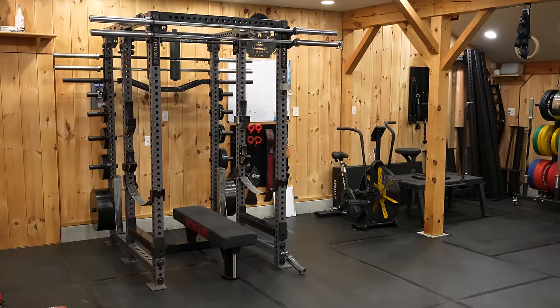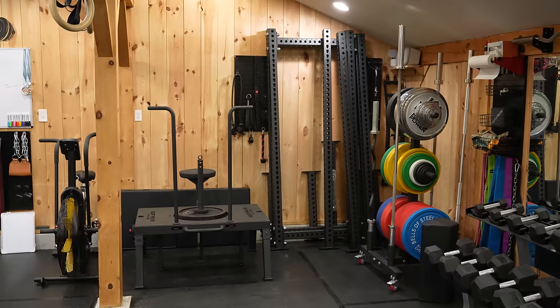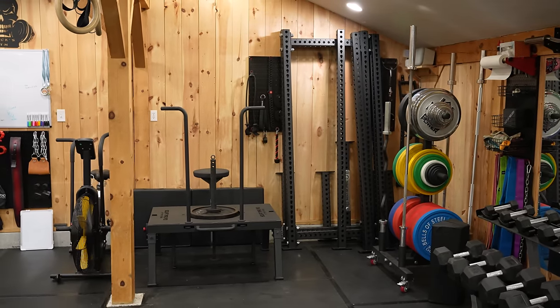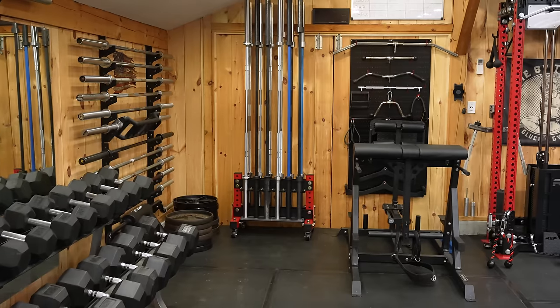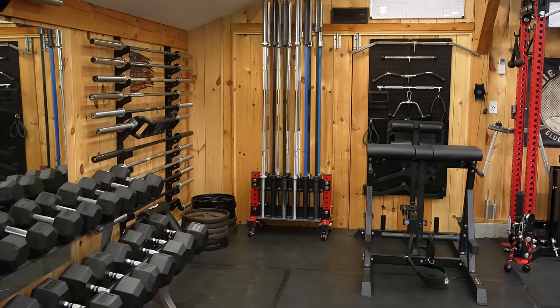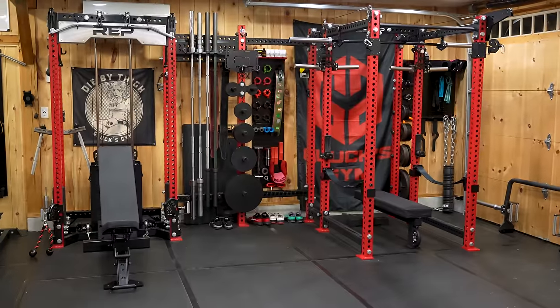Over the past three years we've converted this from an empty garage to a 750-ish square foot home gym — and don't undersell us, that includes the insulation, the wood paneling you see, sheetrock, lights, and the HVAC unit.